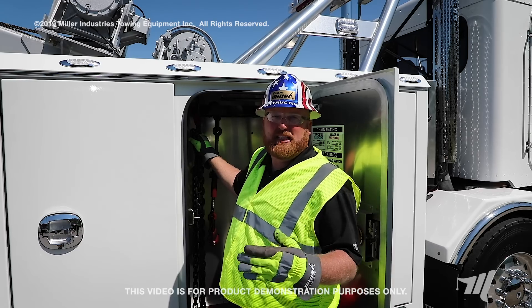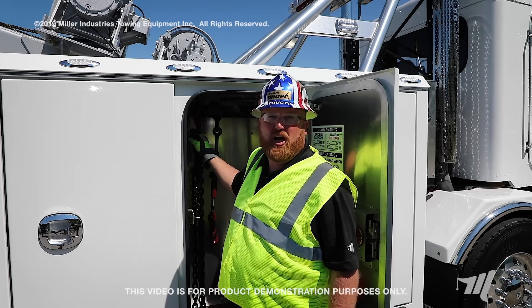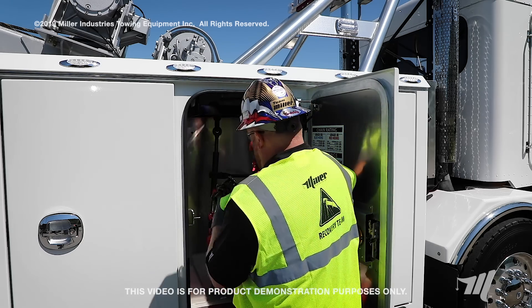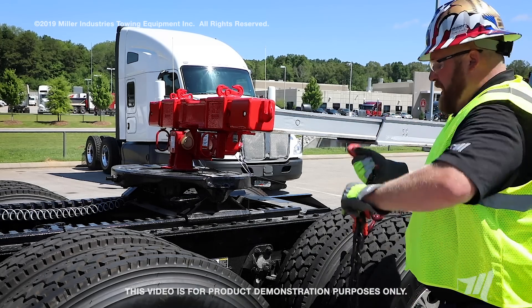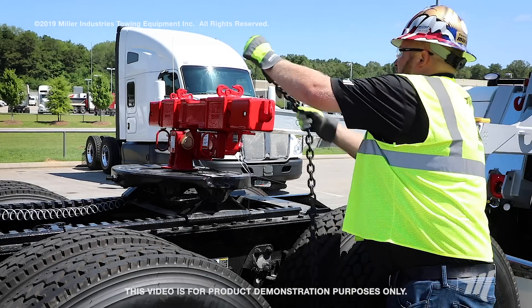Now that we have the kingpin attachment secured to the fifth wheel itself, you're going to want to use at least a 20 foot long 3/8ths grade 80 chain and a ratchet binder. The first thing you're going to want to do is take your chain, hook it onto the end cap, leaving yourself probably an eight or ten link tail hanging over.